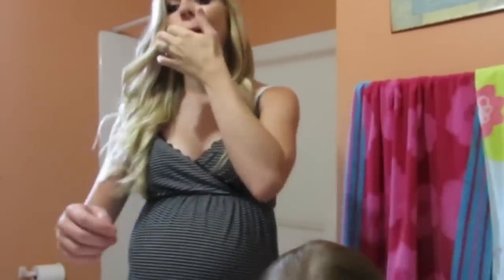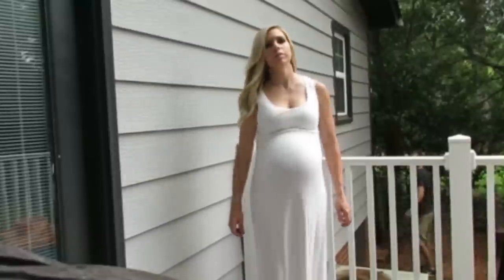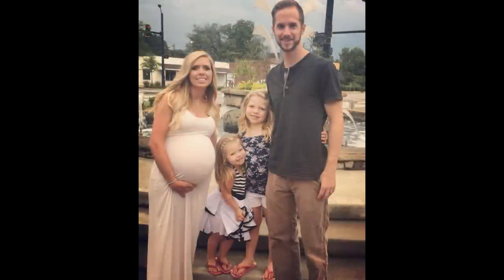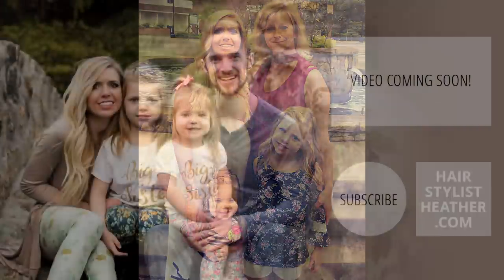Then I pulled out my curls to make them not so curly, just more wavy. And this is my dress that I wore. And here we are — the finished look! Thanks for watching, guys. Bye-bye.